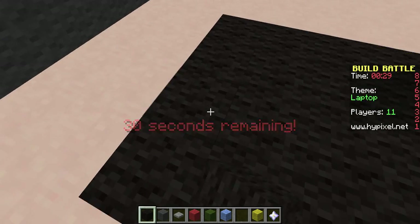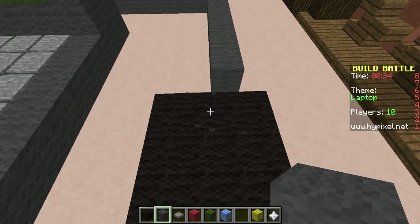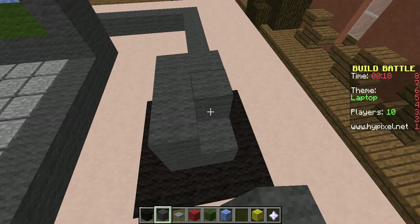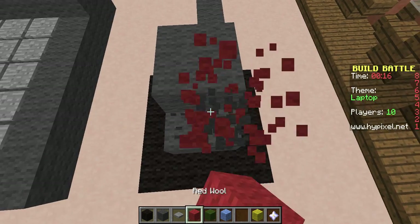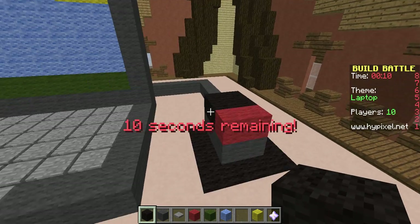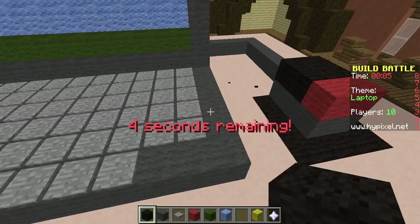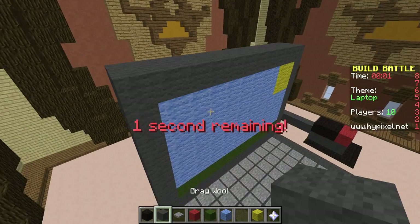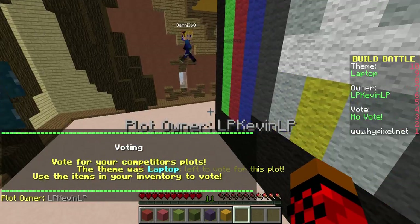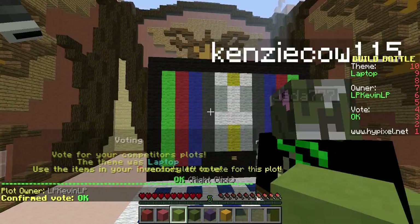Thirty seconds! I can do this, I can do this, don't worry. Doesn't look good. Okay, that's the mouse. Keyboard. I think I did it. That looks kind of good. I'll give that an okay — I like that.